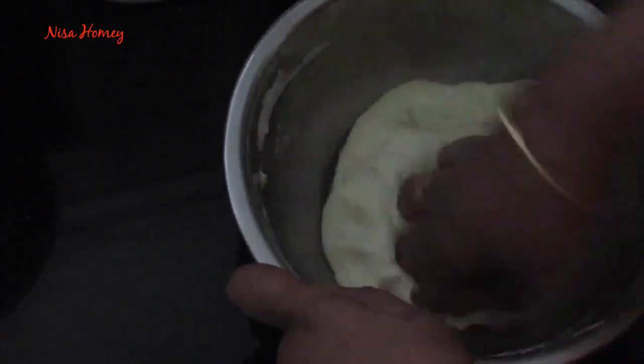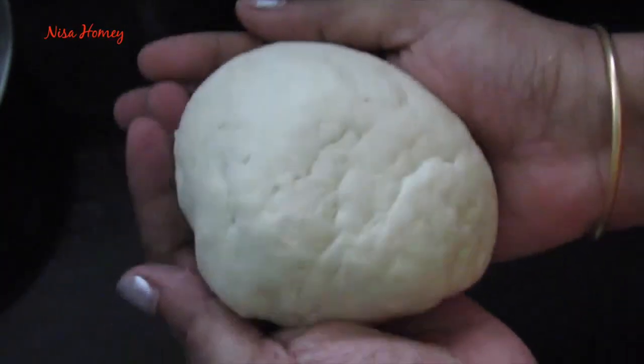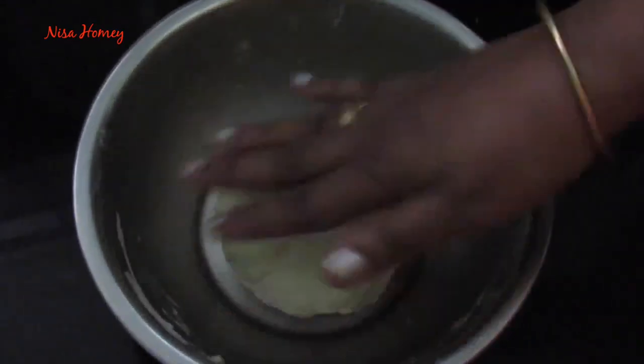Now transfer it to the countertop and mix it for another two to three minutes until the dough is soft and smooth. Now place the dough back into the bowl, grease it with ghee, cover it, and keep it for two hours.